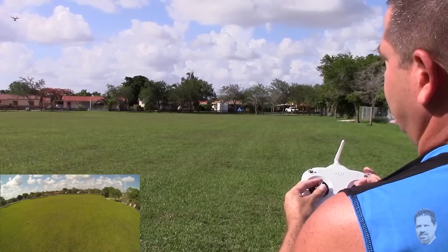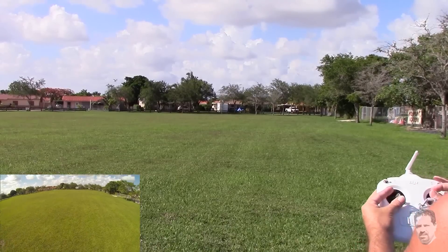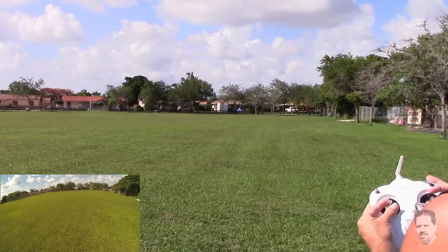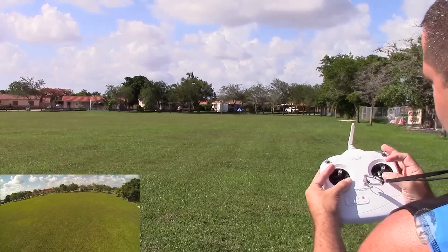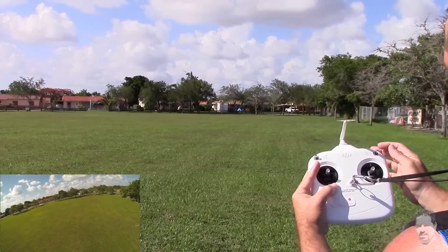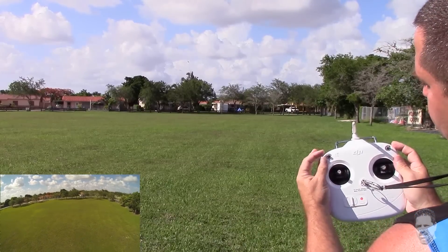Now I'm going to turn this guy around and fly it away from me, then we're going to go into home lock mode and I'll show you how it comes back. Let's get him out there a little bit — see how he's going forward now. Right here is good. If I go forward now it's going forward, so what I want to do now is go to home lock and it's going to come right back to that starting point. I'm going to switch it to home lock.